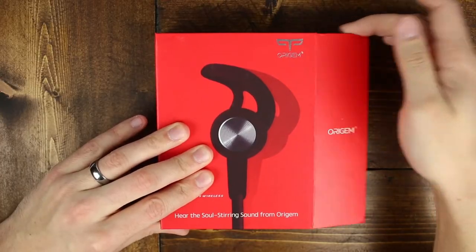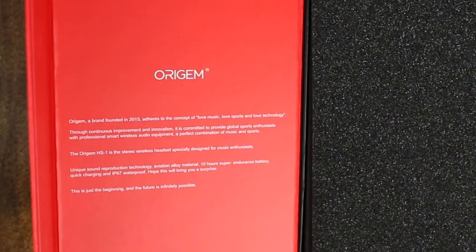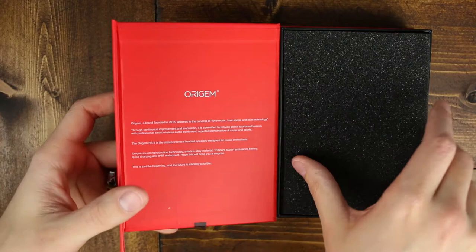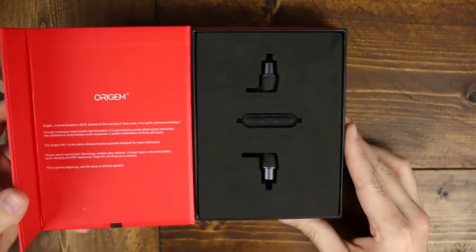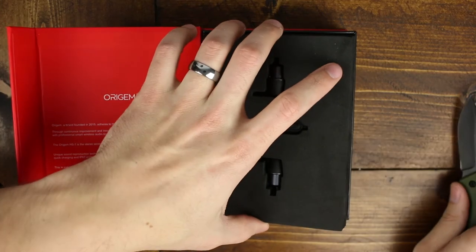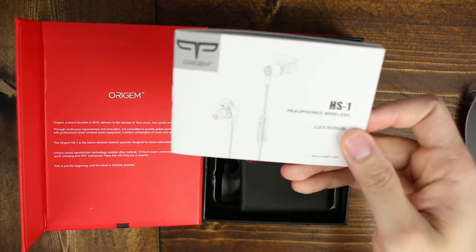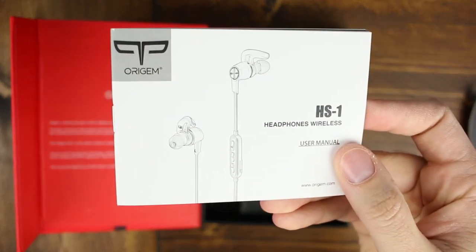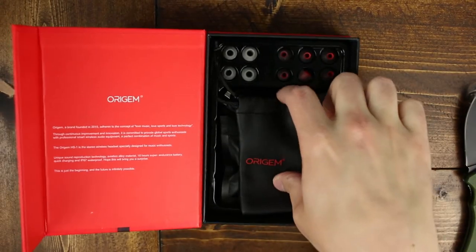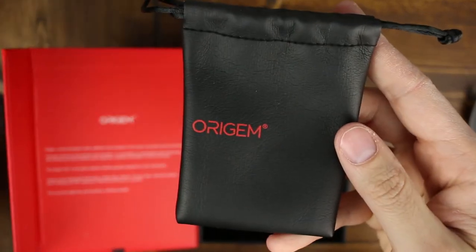The lid is magnetic and folds open like some cell phones do. The lid starts off with Origin's brand information and what they stand and aim for in their products. On the right side is when we get to the fun stuff — you move the foam off the top and you're presented with the earbuds themselves with the remote and the microphone that's built in. Move that out of the way and you get the user guide, which doesn't really have anything totally unexpected in it. You then get a nice fake leather pouch to hold the earphones.